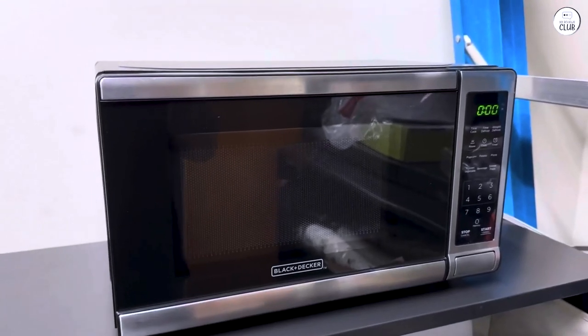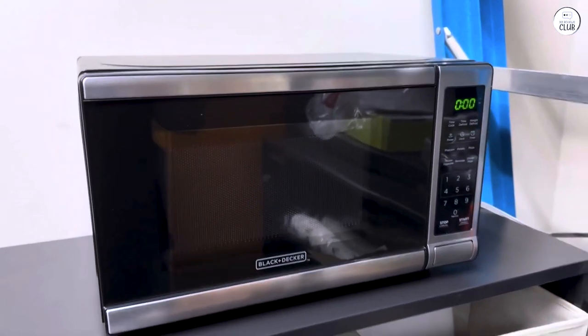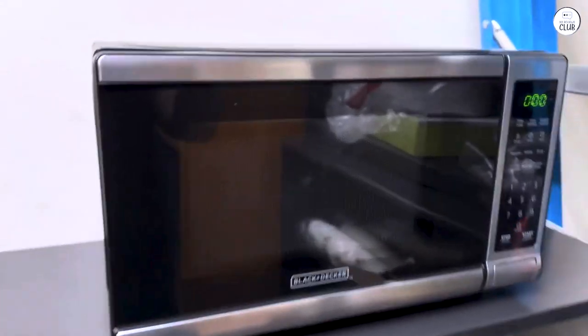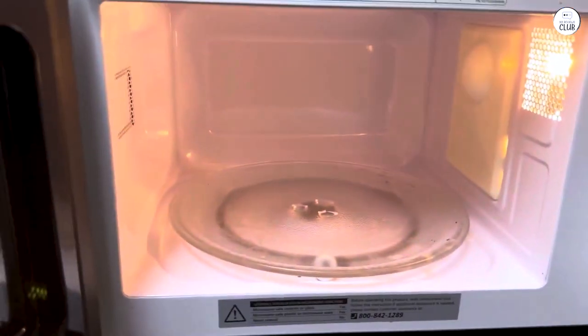I want to share my thoughts on the Black+Decker Digital Microwave Oven. If you're looking for a straightforward microwave — easy to use and won't take up too much space — this one might be worth considering. It's compact and designed for everyday tasks like reheating leftovers, cooking quick snacks, or defrosting food.